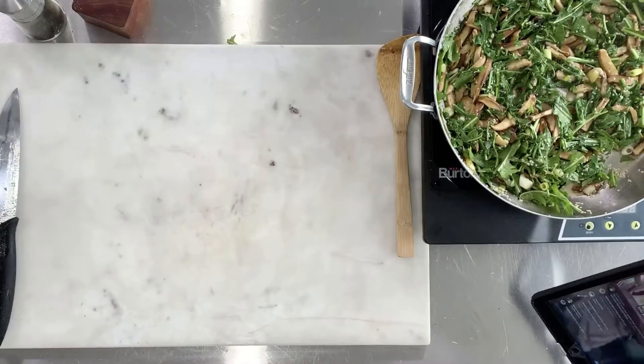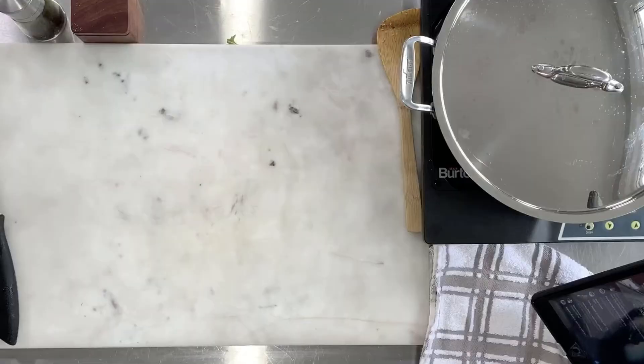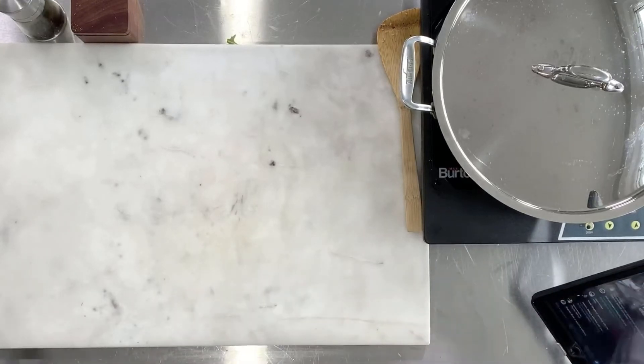I'm going to cover this so that the dandelion greens continue to wilt a little bit, but we are done — easy peasy! If you're watching as a recording and have any questions, just tag me in the comments. We're going to move on to a basically no-cook recipe. I've already pre-blanched the collard leaves — I have a video on the Living Plate Facebook page and on my Instagram on how to blanch collards.